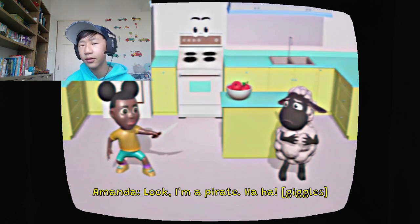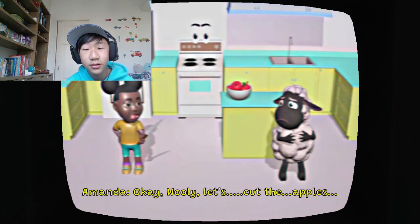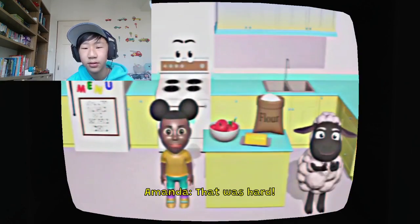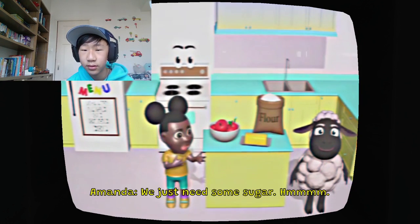Look, I'm a pirate! That doesn't seem safe. Okay Woolly, let's cut the apple. That was hard. We have almost everything we need to make our pie. We just need some sugar.